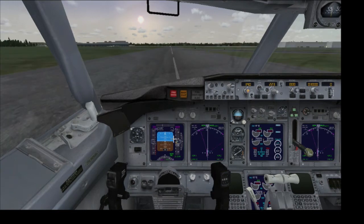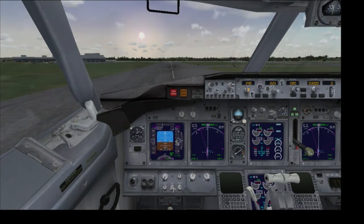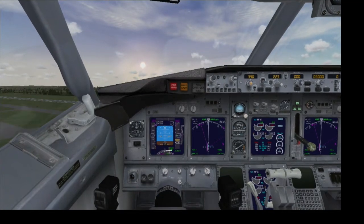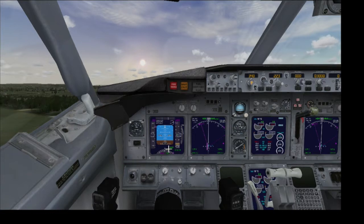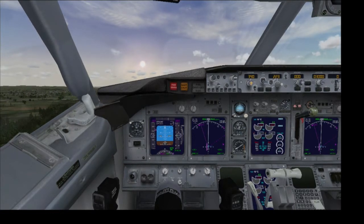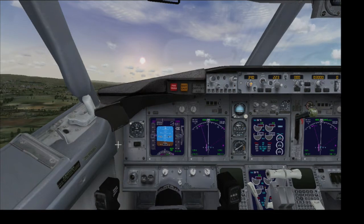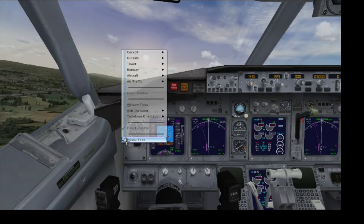Alright — rotate. Okay, positive rate, gear up, flaps up. So now I'm currently flying manually, just setting up to align with my waypoint. I really don't need to do it manually — I can just let the autopilot handle it.